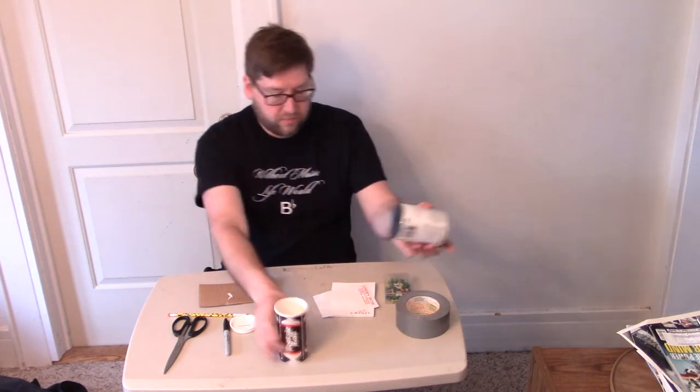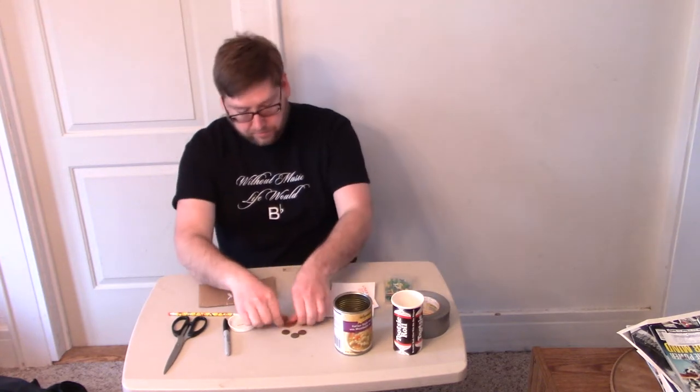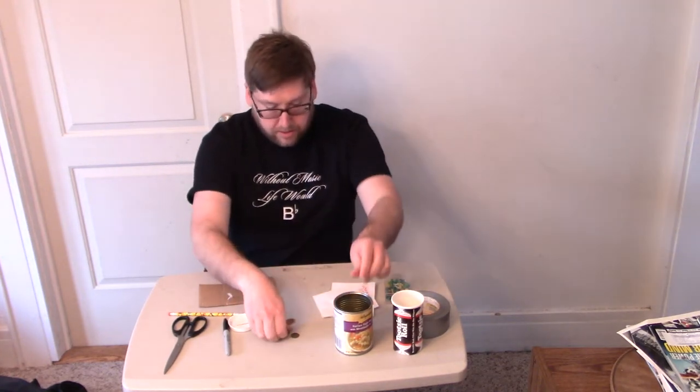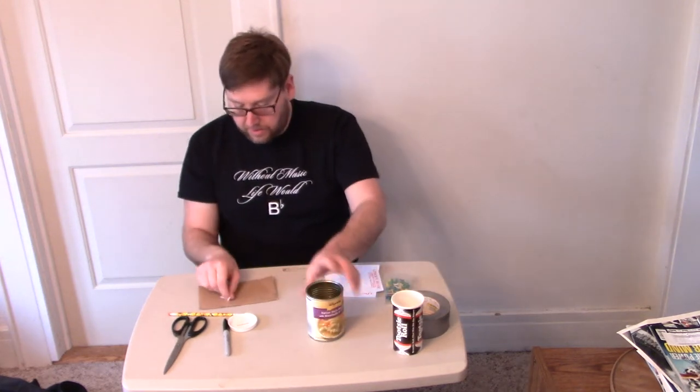I'm going to start with this metal can. You'll notice depending on what it's made out of, the sound will change, so you may want to experiment with different containers. Then you want to fill it with something — in this case I found some pennies, so I'm going to put those pennies inside it.